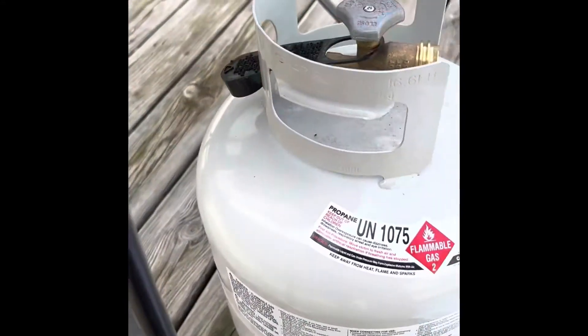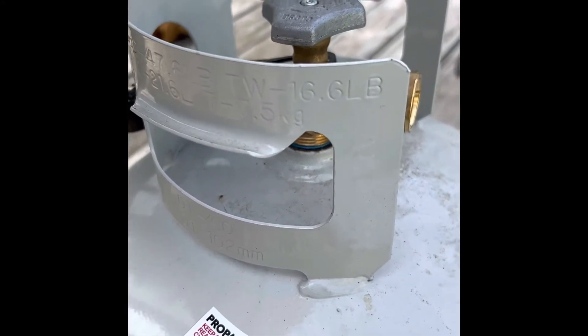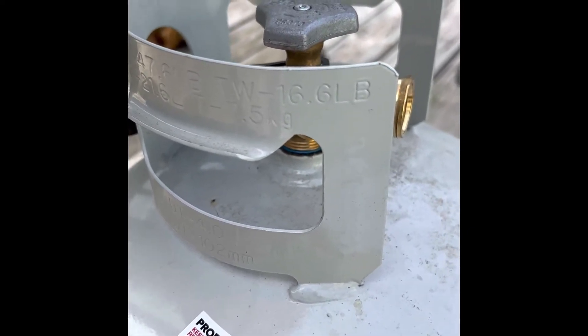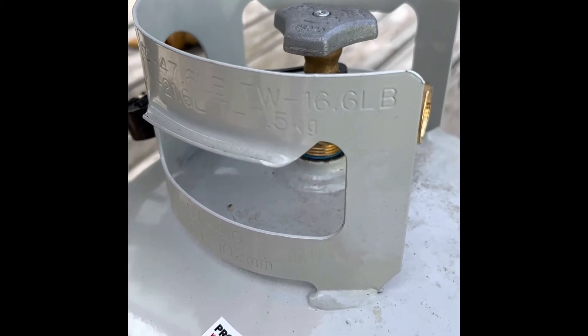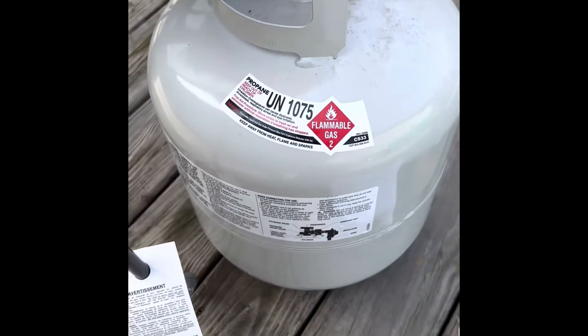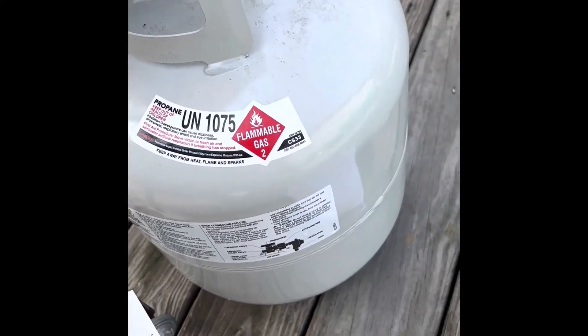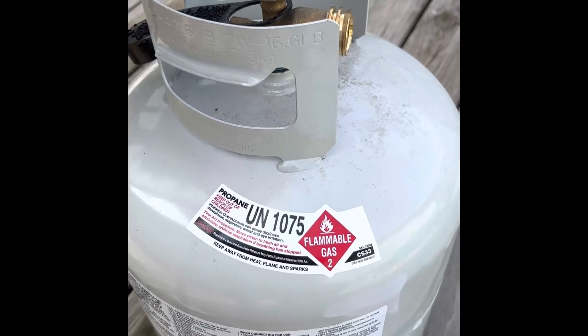It's kind of hard to see with the reflection of the sky, but that says 31.8. So 31.8 minus 16.6 gives me 15.2 pounds of propane left in my tank. That's all there is to it — just do some math and you'll know how much is in your tank.